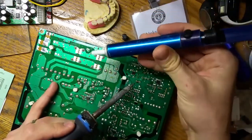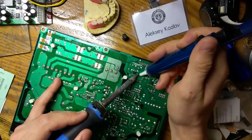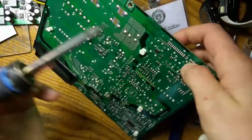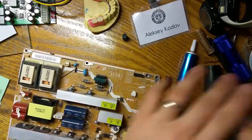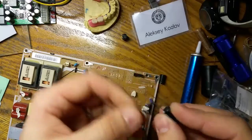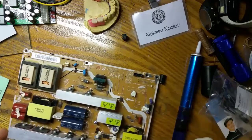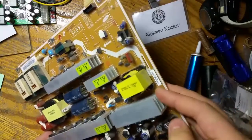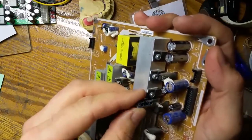I've been using this soldering iron for like 15 to 20 years — it has served me well. Repairing televisions and equipment has come to me as a hobby. Ever since I was a kid, I would take apart everything I had my hands on and learn how it works.